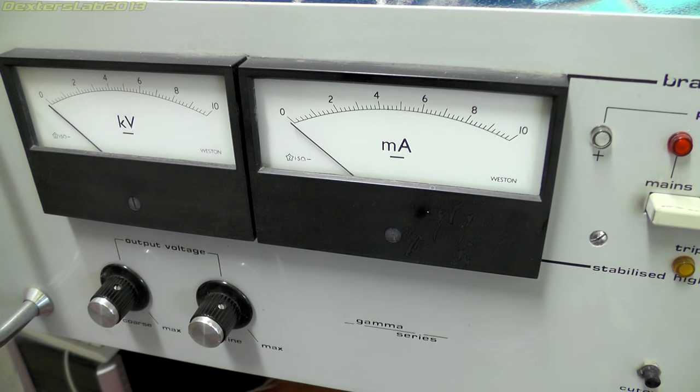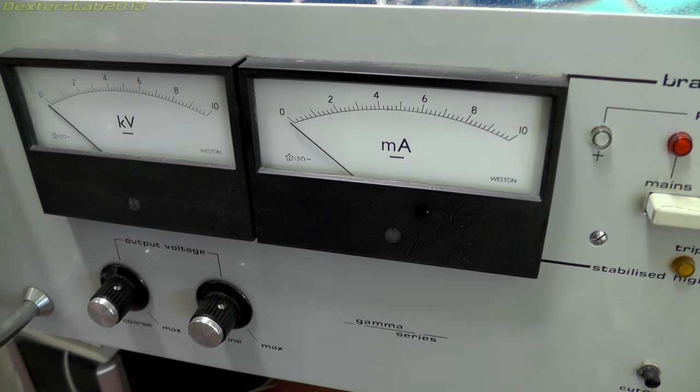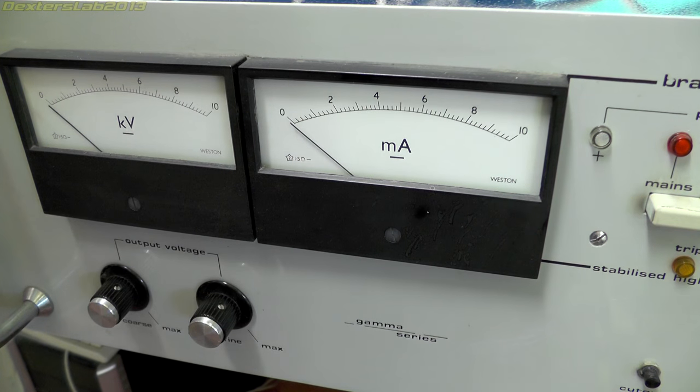Hey everybody, welcome to another teardown - yes they do just keep coming. What we've got up today is this big power supply that I've just picked up off eBay. I actually picked up a couple of these at the same time, so I've got this one and a slightly different version that I've been fixing up because it had a little bit of mechanical damage.